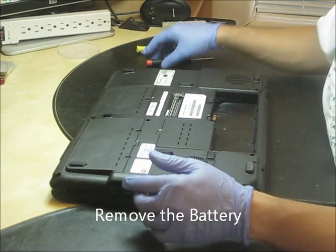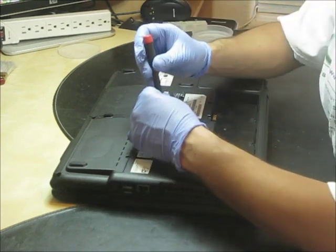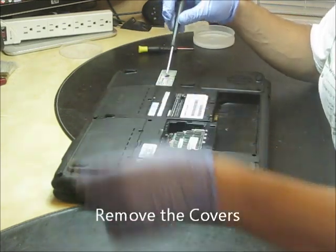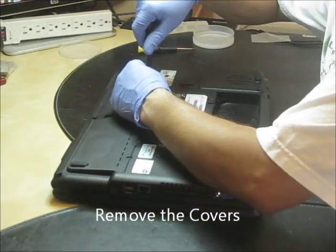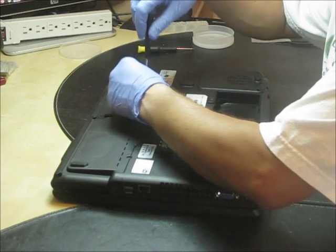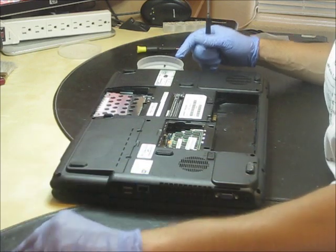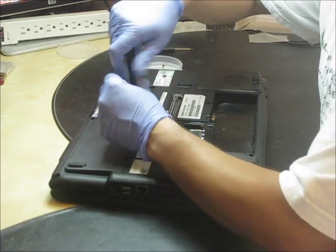As soon as you remove the battery, you proceed to take all the covers out. Keep the screws in the right place, avoid losing them. Take the covers — first cover, second cover.